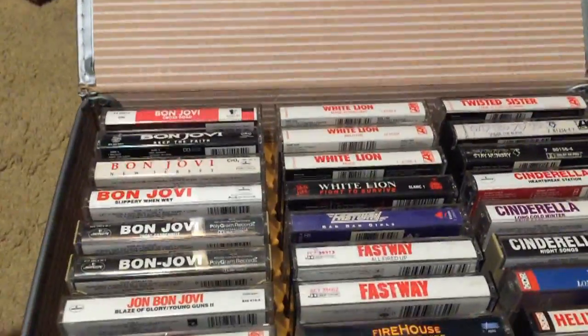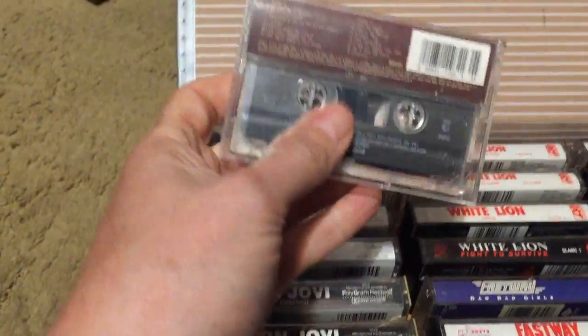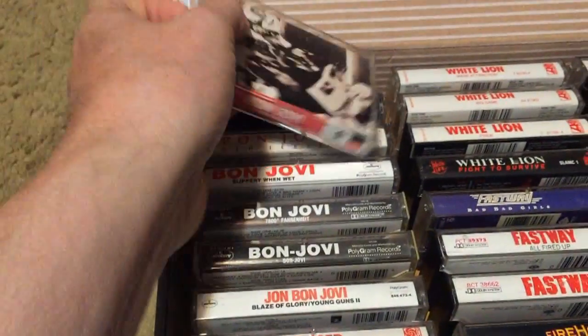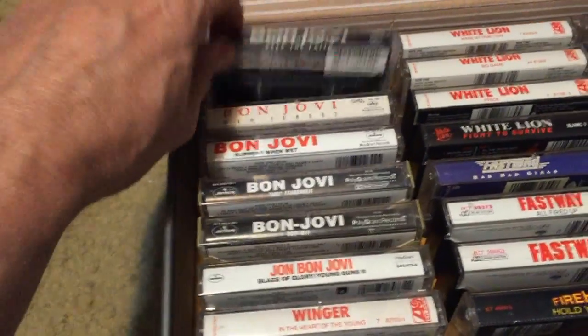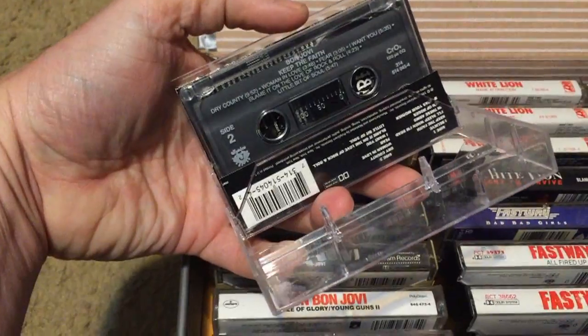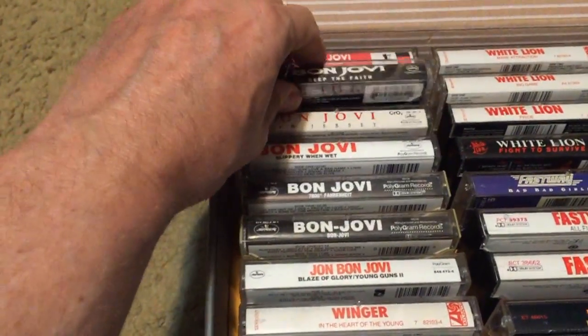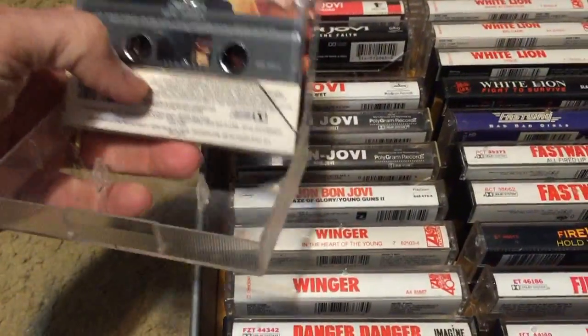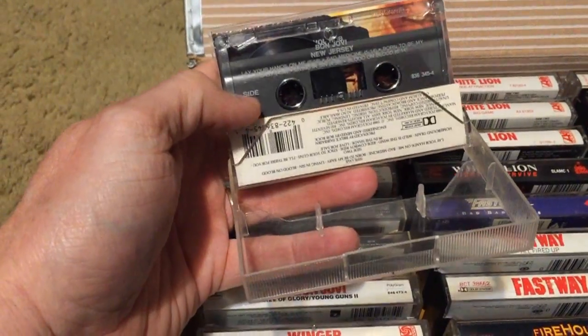Moving on to tape case number three — more hard rock, lots of different bands. Starting with Bon Jovi Crossroads, more of a greatest hits type of album. Keep the Faith — I'm not huge into this one. New Jersey — I'm a huge fan; anything from New Jersey through the debut is the Bon Jovi I like to hear. Some people say it's just a pop record, but it's a good pop record.